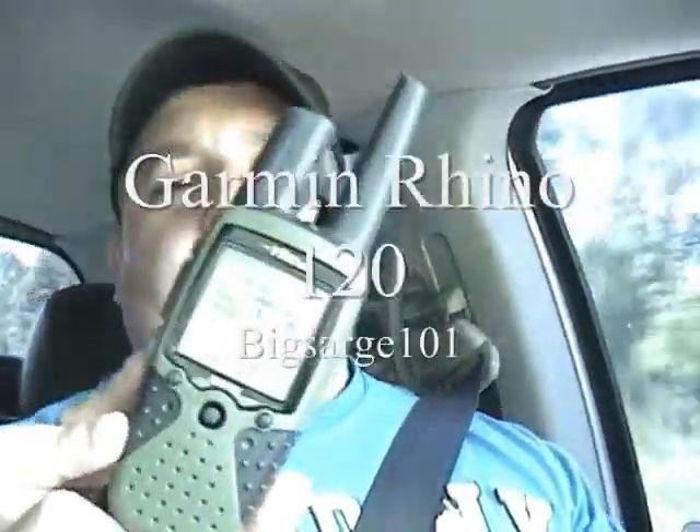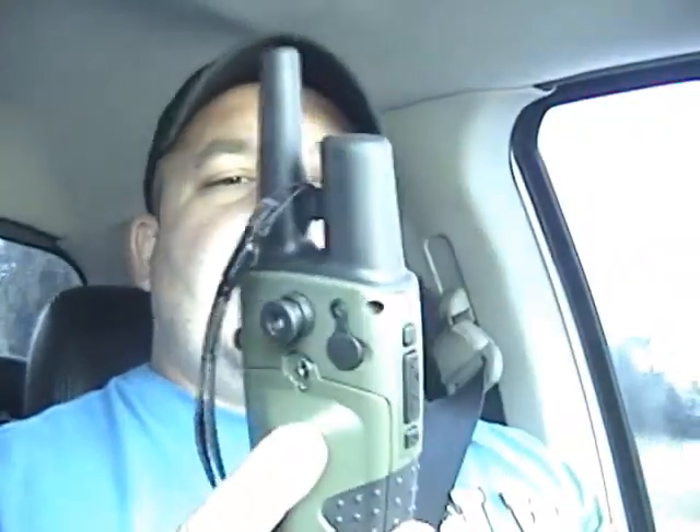The Garmin Rhino 120 is the model number. I don't know if you guys are anything like me.